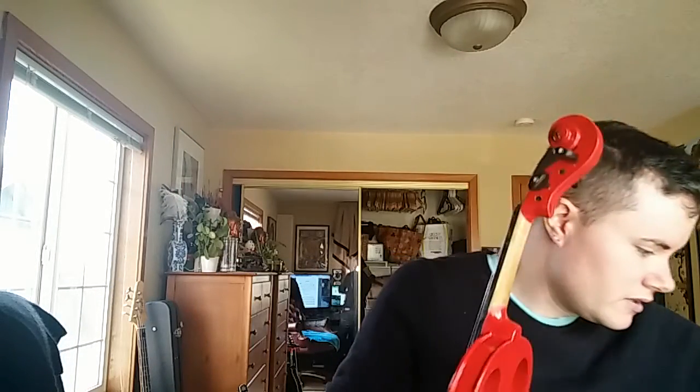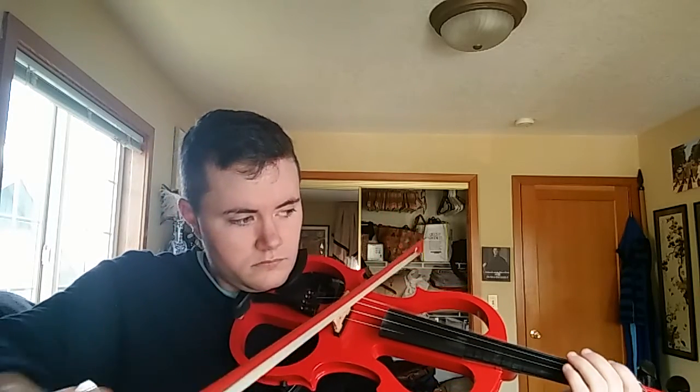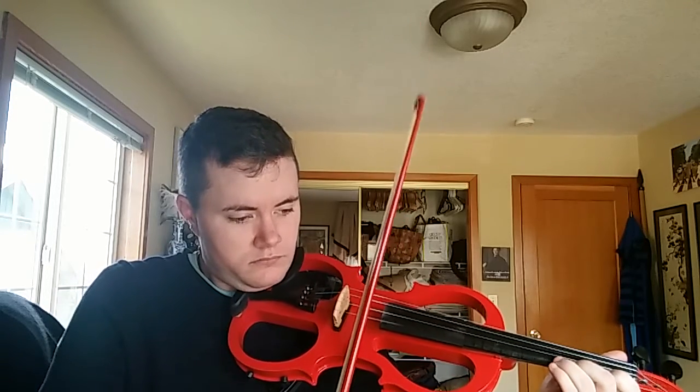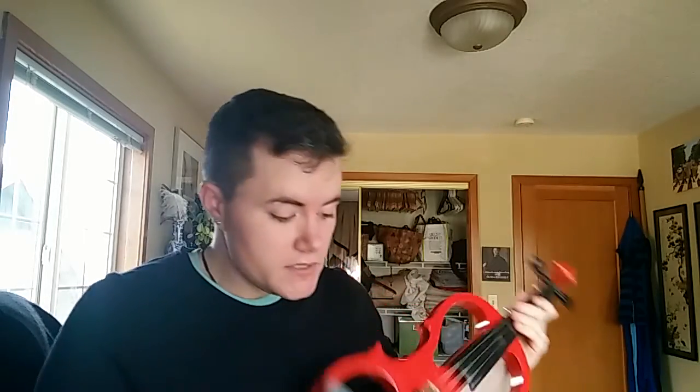I'm going to unplug it and turn off my amp so I can give you an idea of what it sounds like when it isn't plugged into anything. Here's the same scale but now with nothing as an input. So it still makes noise, but it is not terribly loud.